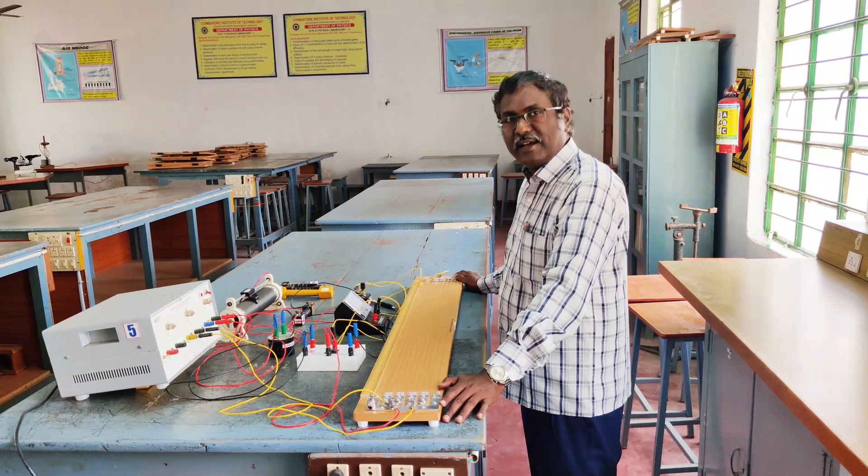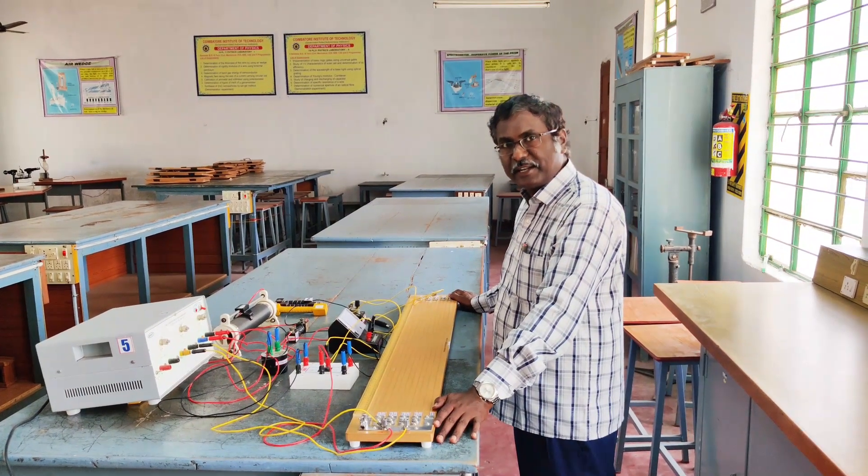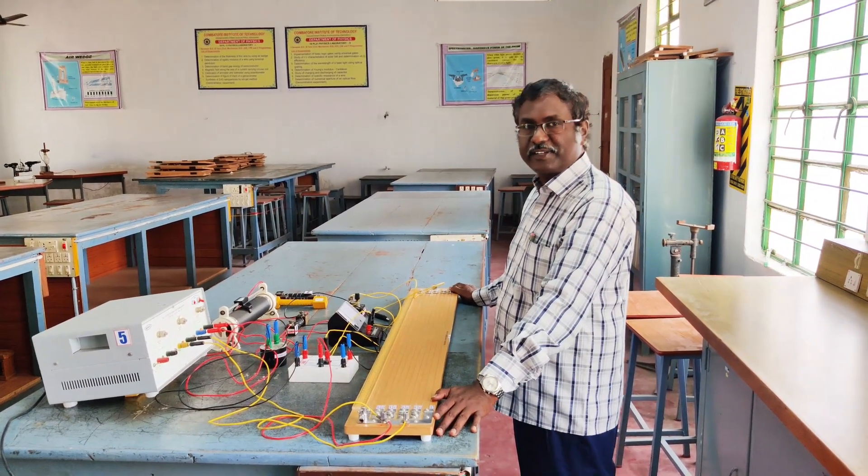Students, greetings to all. I am Dr. S. Agilin, Professor, Department of Physics, Koyambutul Institute of Technology, Koyambutul.